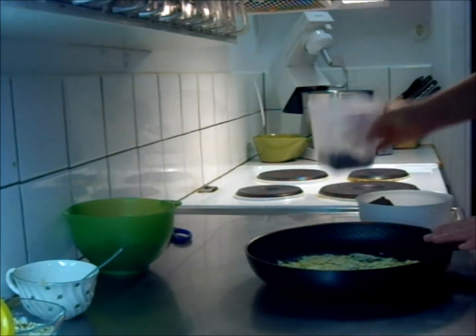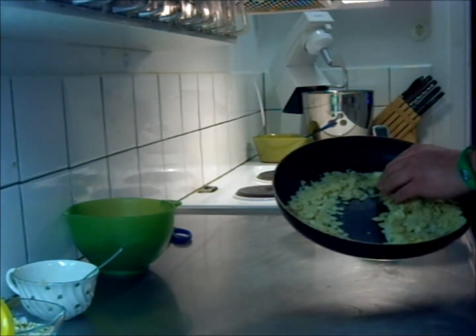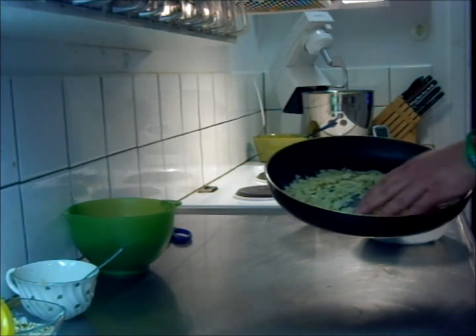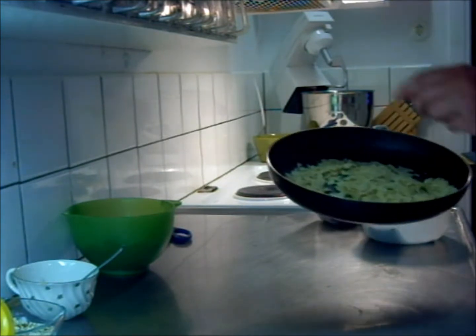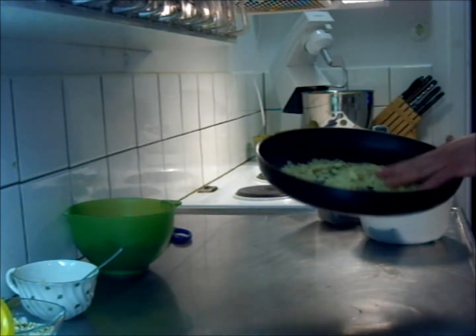The reason I have almonds in a frying pan is because these are going to be fried for a bit in the frying pan, of course. And that is going to be poured and put into the melted chocolate and nougat. And I'm going to put this on the stove, starting with that.